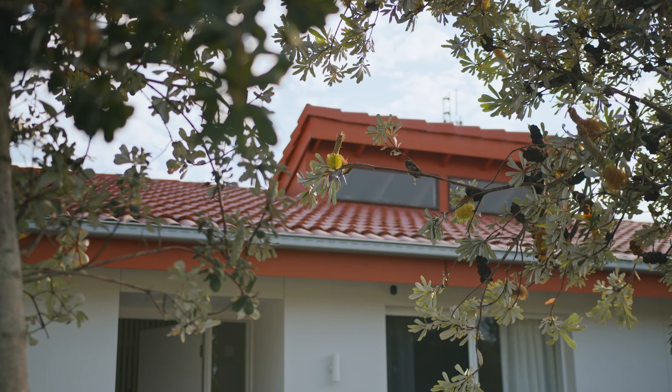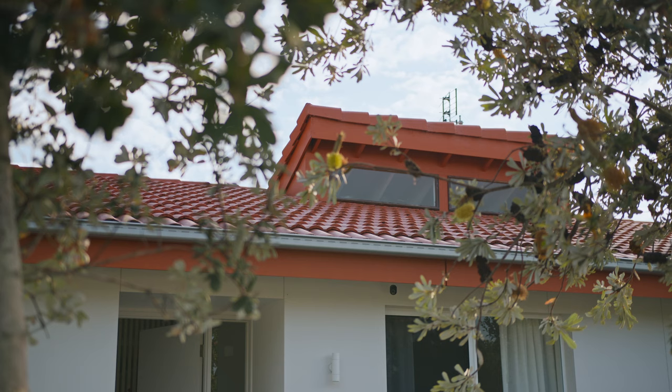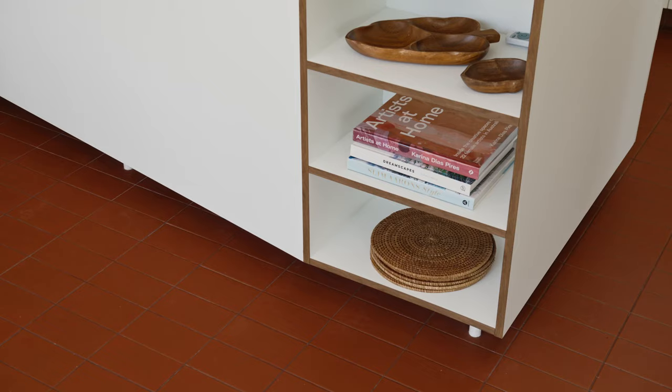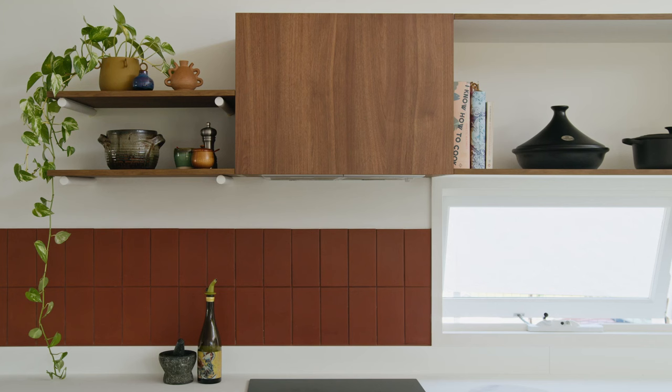The use of bold colour is really a nod to the character of the original house. We took cues from the original roof tiles. There was some beautiful stone externally and the existing tiles were retained. We married those up with earthy terracotta tiles throughout the new parts of the house.